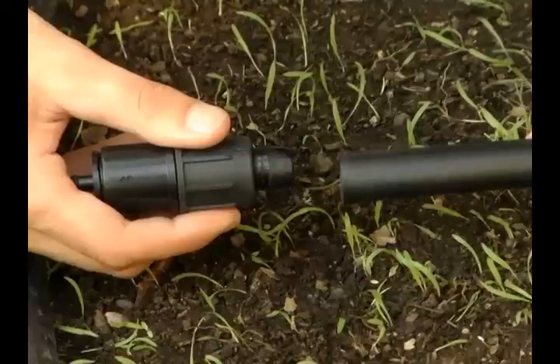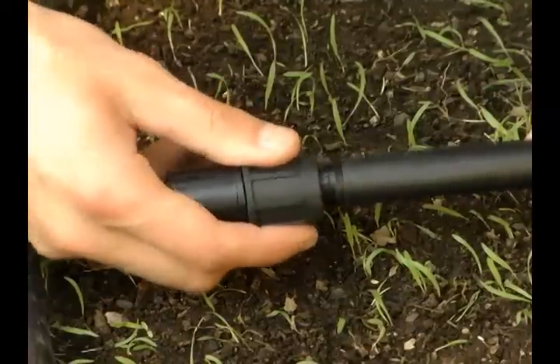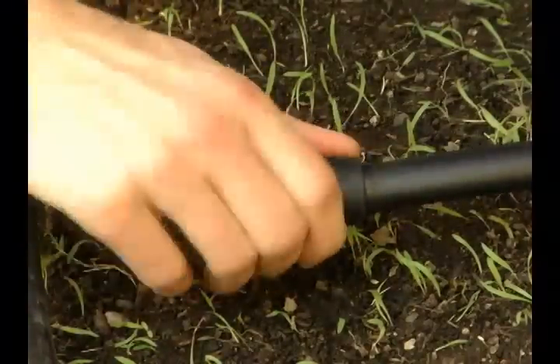Now attach a quarter-inch easy-lock barb to the half-inch emitter tubing. The tube slides over the fitting and the collar is tightened as shown in the easy-lock video.